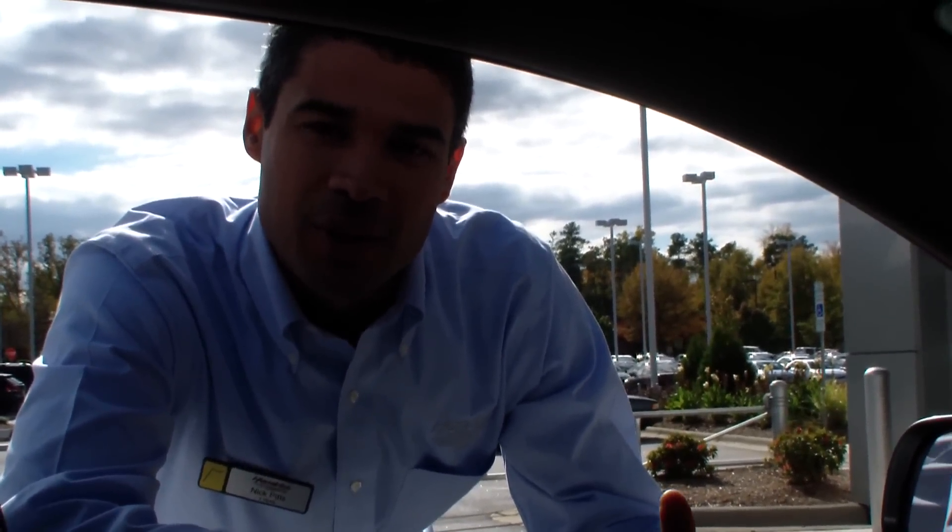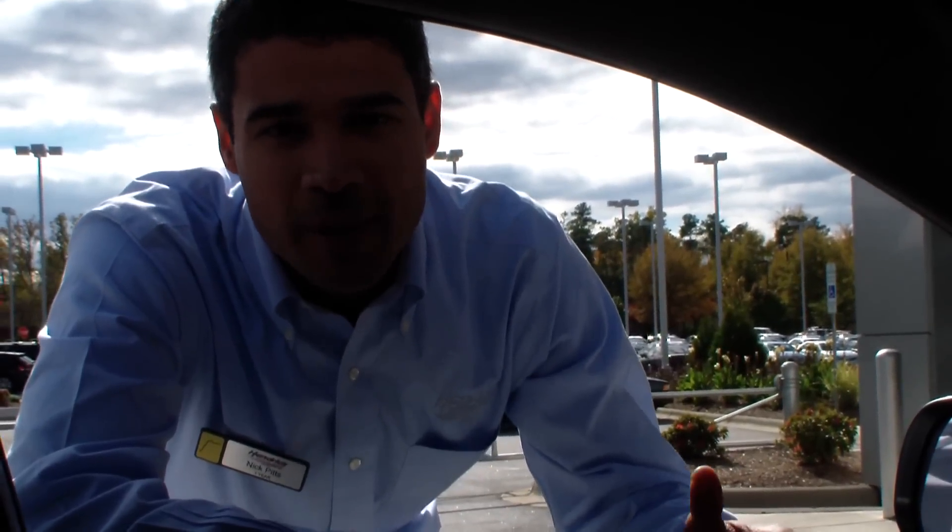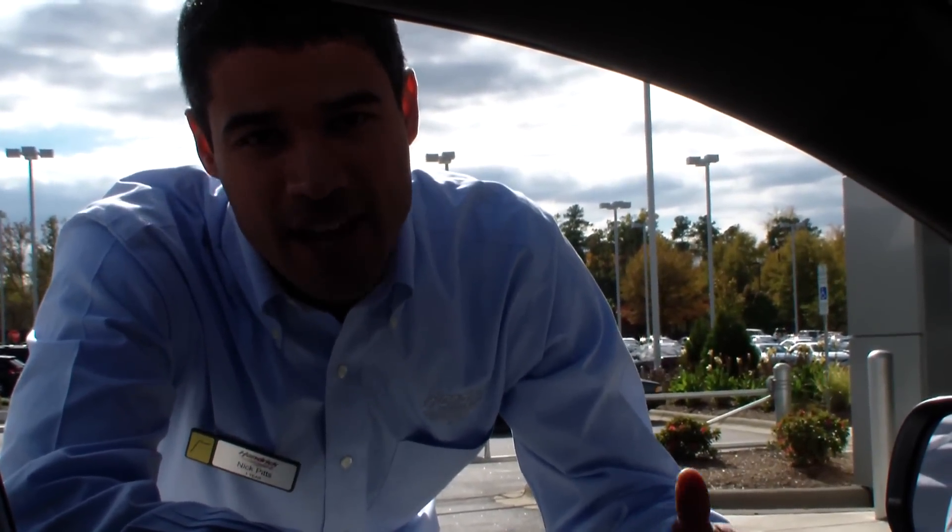Hello, my name is Nick. Welcome to Toyota of Apex Service Department. I heard you might have a question about an indicator light on your dashboard.